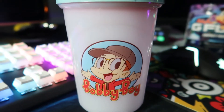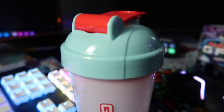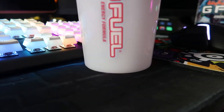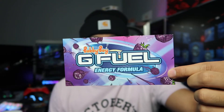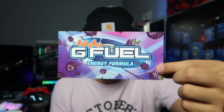Opening it up, we got the Bobby Boy shaker — it's a teal lid with a red top and the Bobby Boy logo on the shaker, as well as a red, blue, and pink G Fuel logo. On the inside we have a red insert. Next up we got the sticker, and this sticker is so sick. It kind of gives off galaxy vibes — like a galaxy or universe, something outer space.